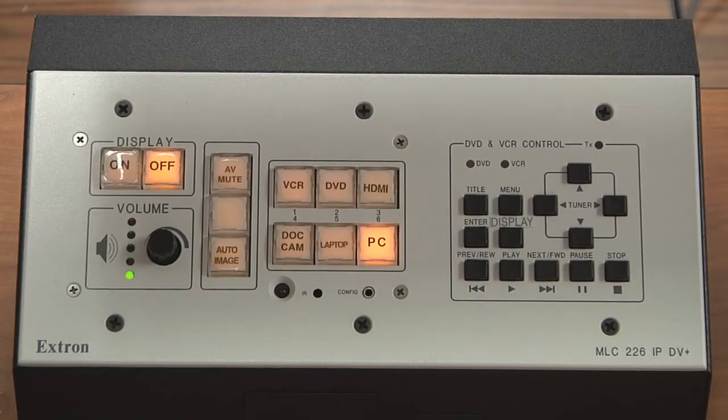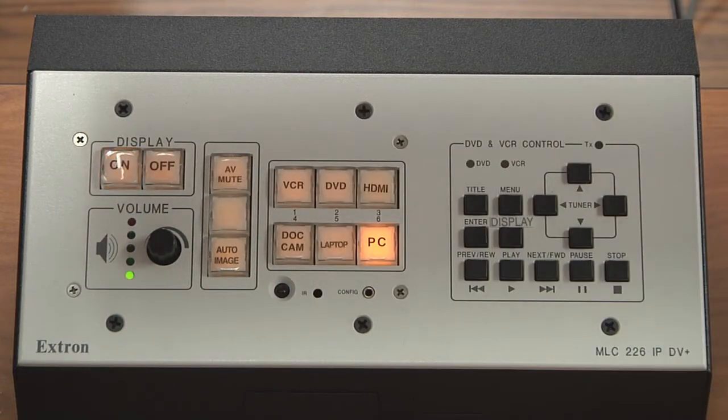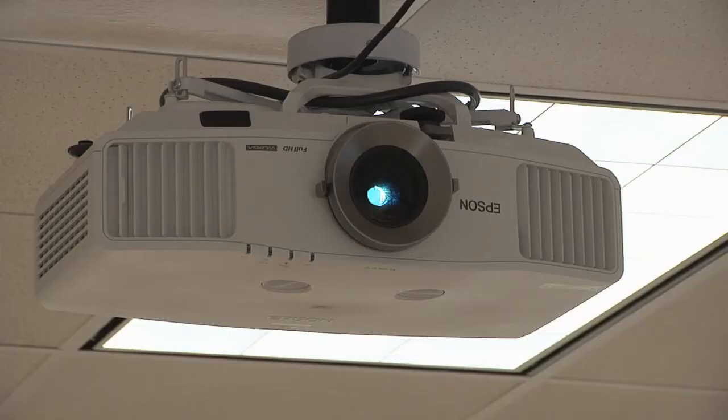To turn on the projector and get the system ready for your class, push the on button underneath display. The button will flash for about 20 seconds to indicate that the projector is turning on.